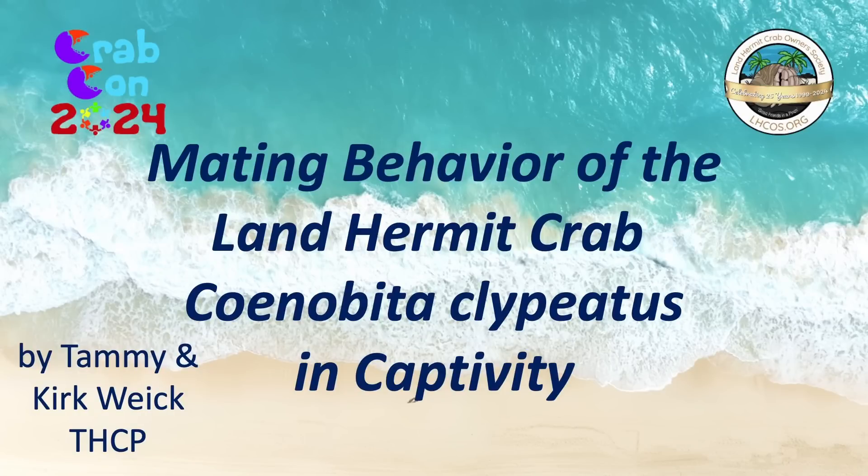Tammy Wike's love of hermit crabs began 45 years ago with a jumbo-sized purple pincher that she named Lias. Unfortunately, not much was known back then about how to successfully keep hermit crabs. Over the years, with much trial and error and a lot of research, Tammy finally learned what crabs need to survive the molting process. This changed everything. Following her passion, she began her business, now known as the Hermit Crab Patch, in order to help pet hermit crabs thrive in captivity. Please welcome Tammy Wike.